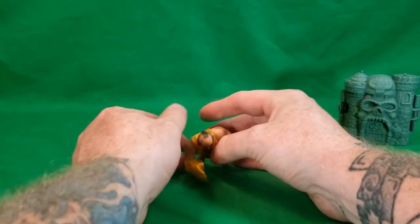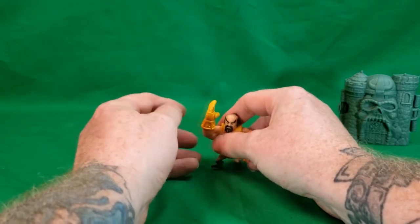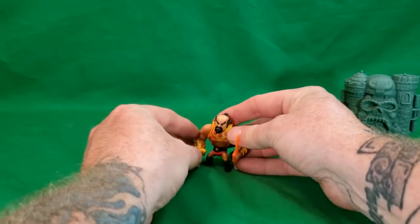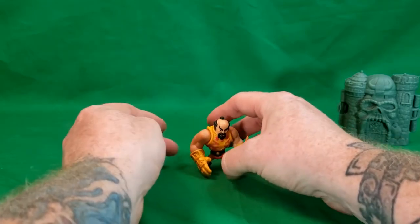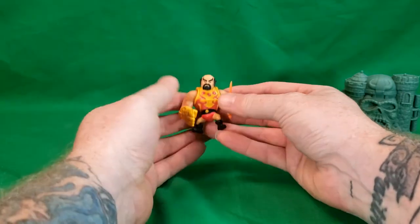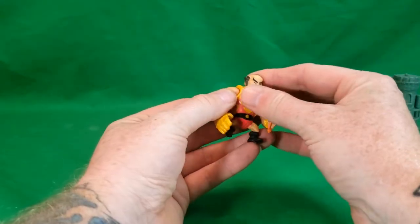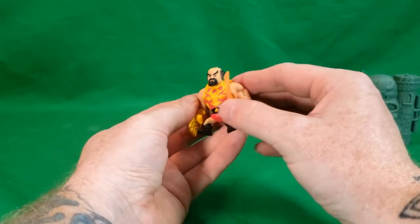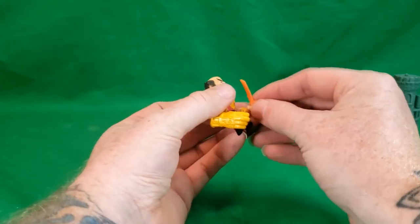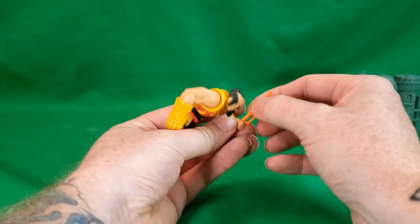And if you try to stand him with his karate chop hand out, he'll fall over. You kind of need that arm hand down to provide a little extra support. But the detail isn't that bad.